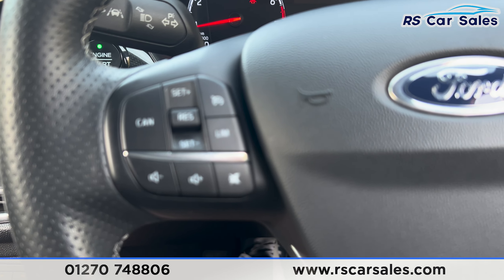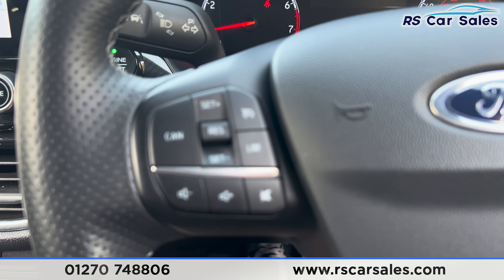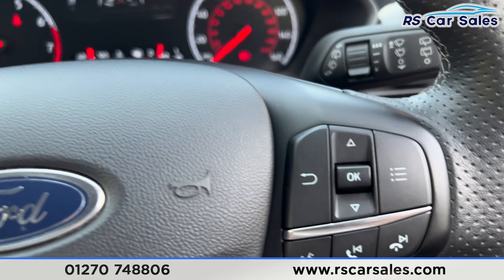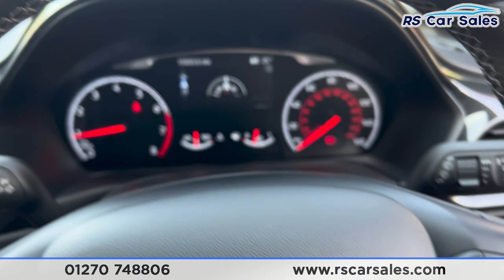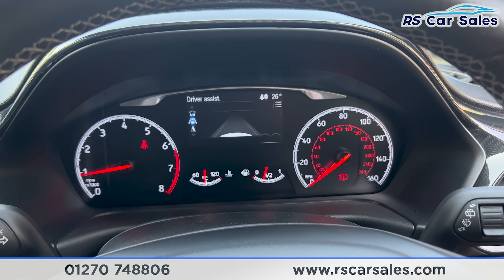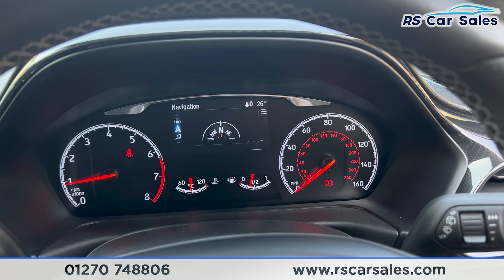Onto the steering wheel you can see we've got the cruise control and speed limiter just there. We've also got the function button for the screen with the Bluetooth phone connectivity, so if you just press up and down on this, on the screen you'll be able to see it goes through all the different functions.